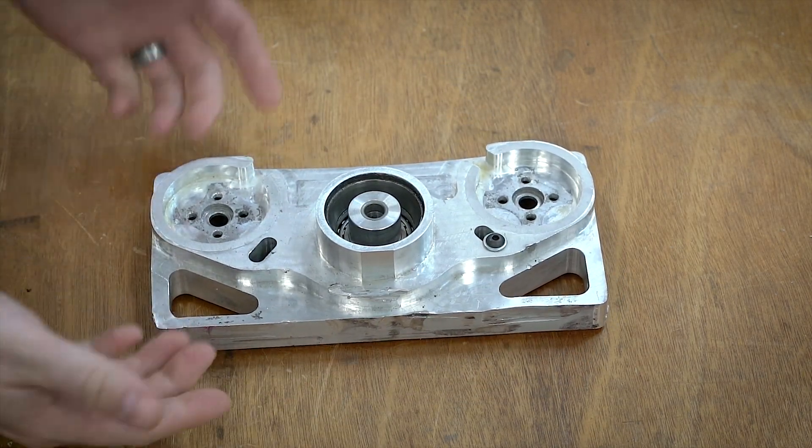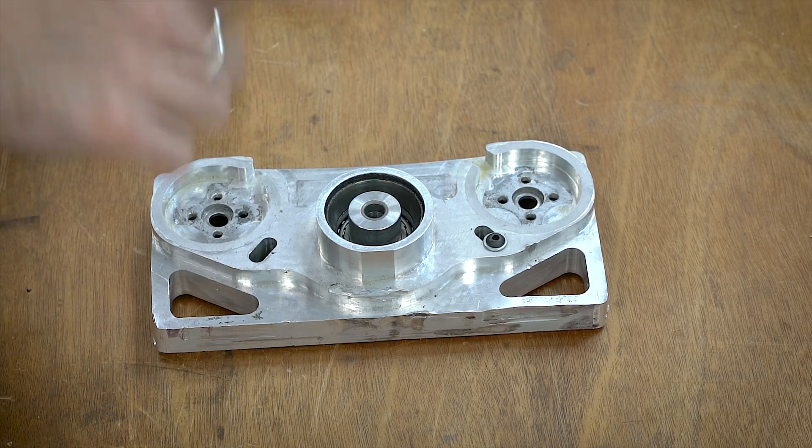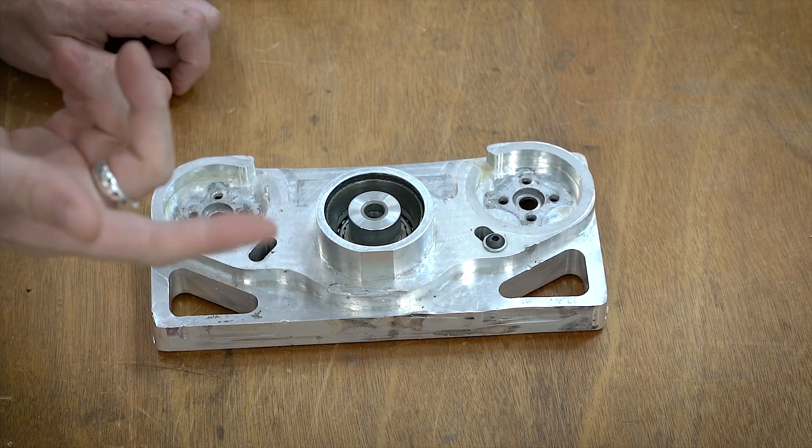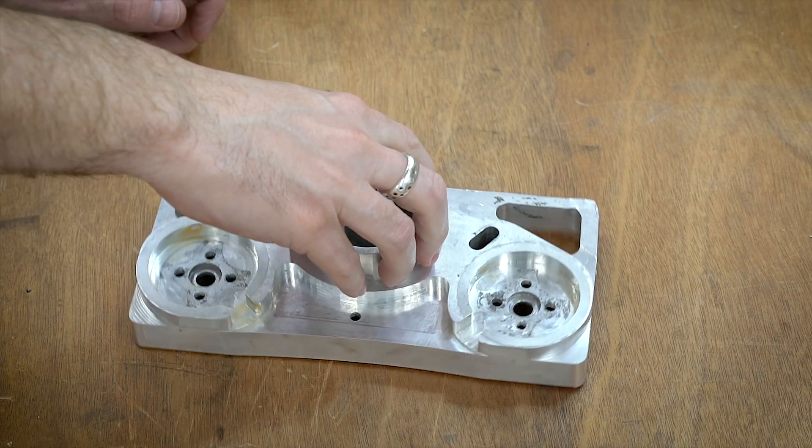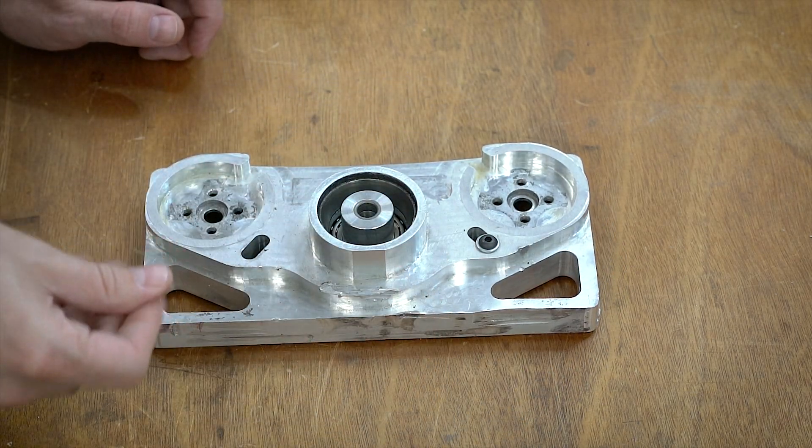This is the weapon block for Crippling Depression. I call it the weapon block because it is a block of aluminum that drives the weapon. This is the original weapon block that I made — probably four years ago at this point — and it's got about one competition left in it.